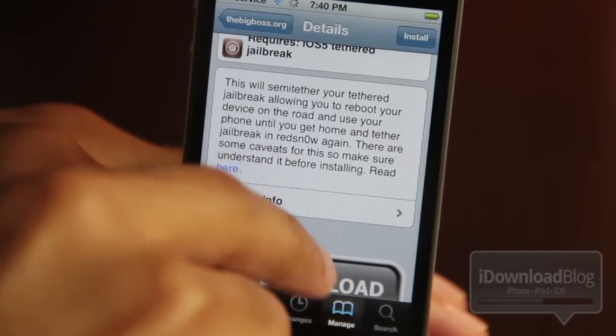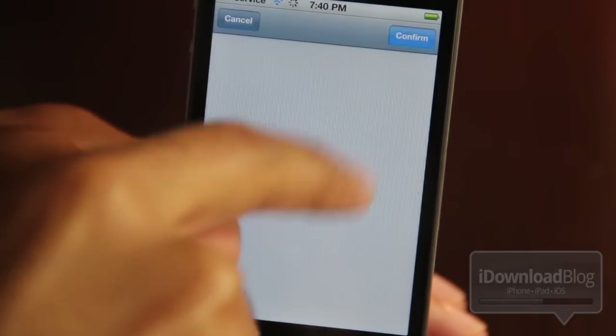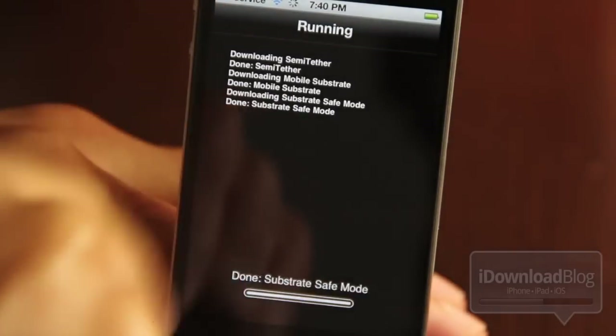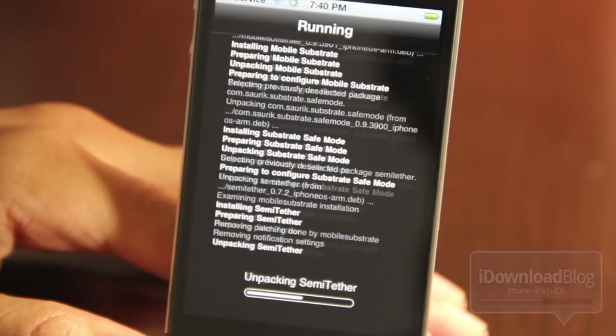This is as close as you'll get to an untethered jailbreak. Let's go ahead and install this. You'll see it installs three things: Mobile Substrate, Semi-Tether, and Substrate Safe Mode, if you don't have any of those installed already.